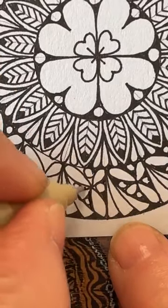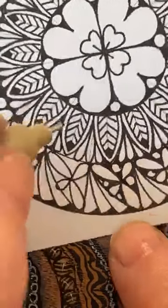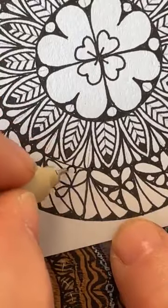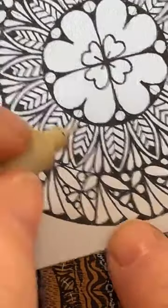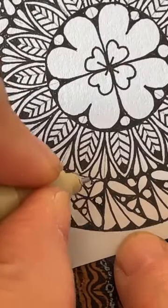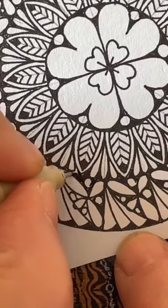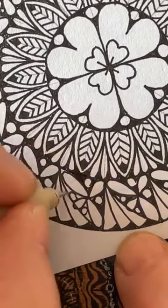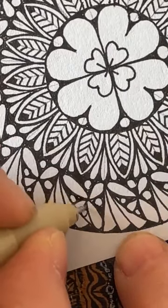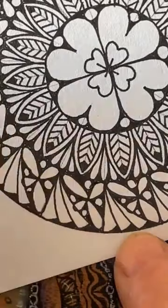We could go in and put extra lines in these little droplets and all sorts of things if we wanted to. Almost done. Again you could put little lines in those too if you want — just means a bit more detail. Let's have a look — not quite yet.